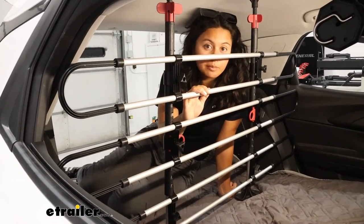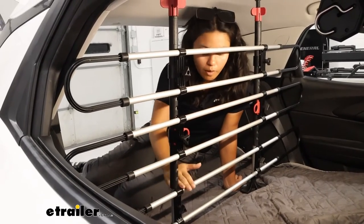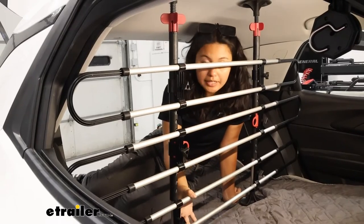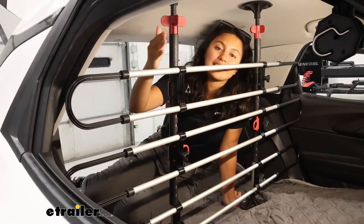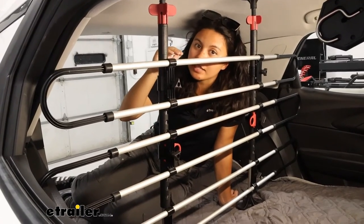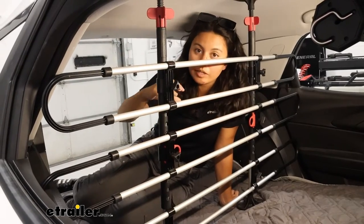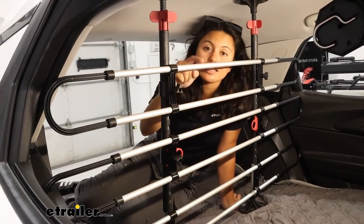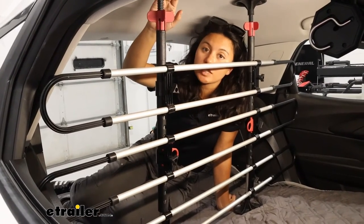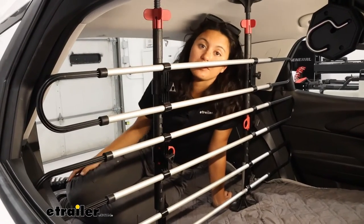Here we have a Chevrolet Trailblazer, which is going to be a smaller SUV. Because of that, while we did extend out the barrier with this extra piece, we did not use the height extension. The minimum height this can reach is going to be 30 inches. If your vehicle is lower or where you need to attach is less than 30 inches, this will not fit. For the maximum height without the extension, it's going to be 46 inches tall. With the extension, it's going to go all the way up to 57 inches.